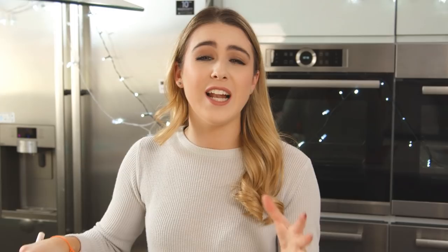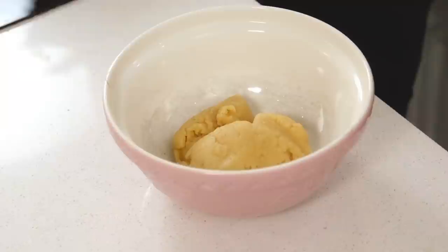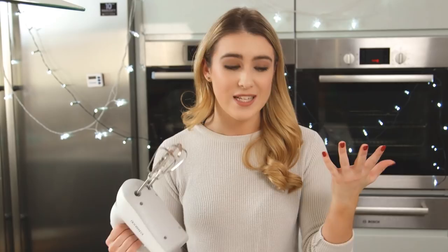I love making choux pastry — chocolate eclairs and profiteroles are one of my favourites. My dough is looking good. I'm going to place that into a separate bowl to let that cool for about five minutes. The last thing to do is to beat in my eggs. I'm going to do these one at a time so they get incorporated in well. I used to use a wooden spoon but an electric beater is so much easier, so crack those in one at a time.